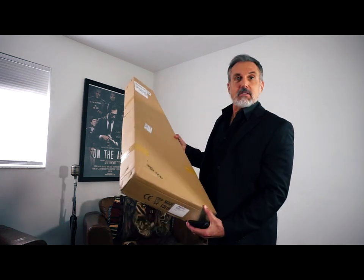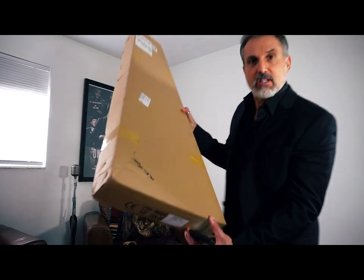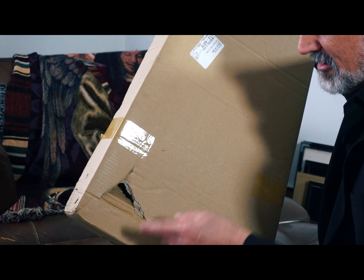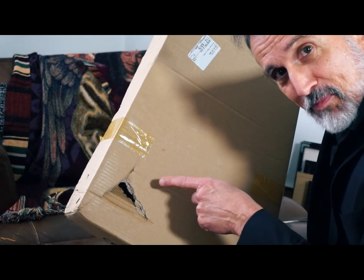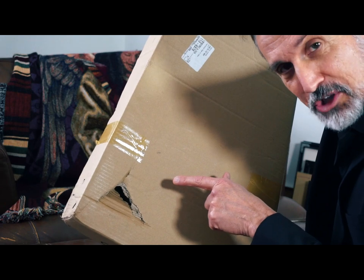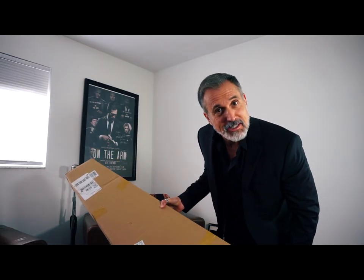Okay guys, we're back. I took the bait and pulled the trigger on another IYV from Amazon. Aside from this nasty hole in the box — this is never a good sign — this is not a good way to start a relationship. Take a look and see what we get.